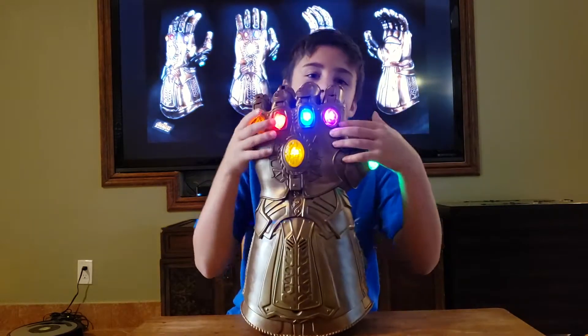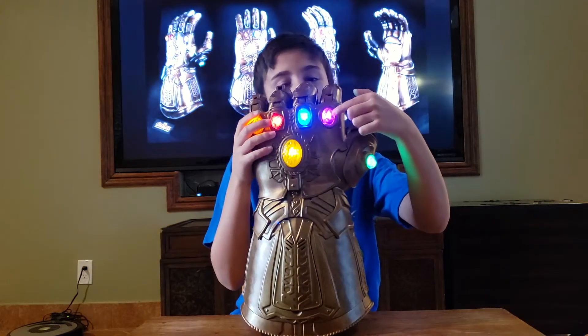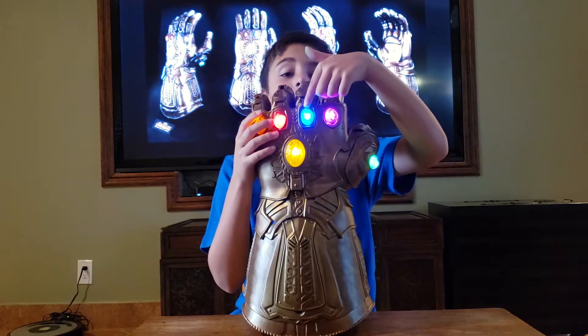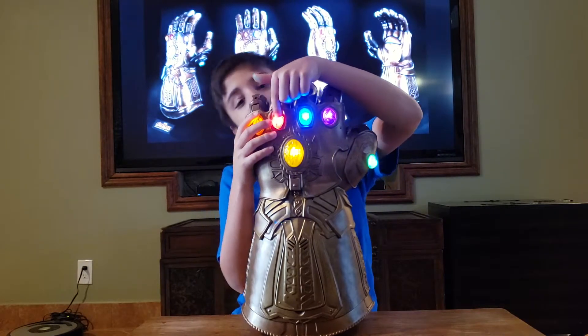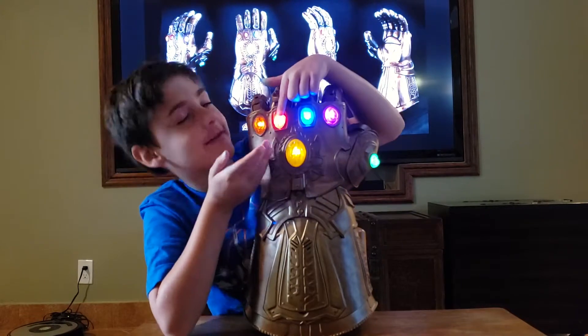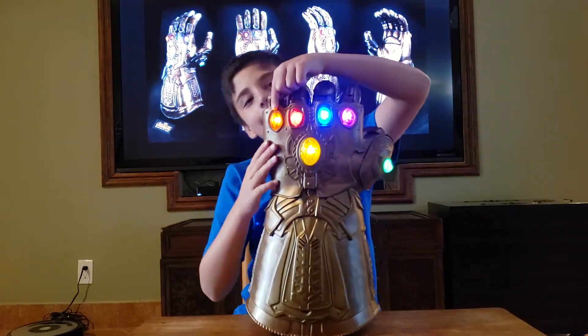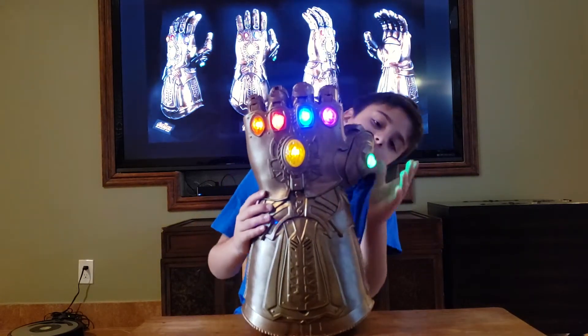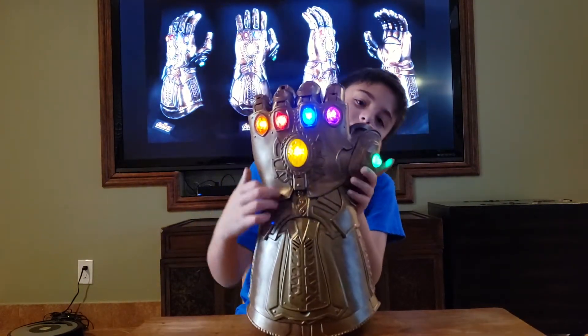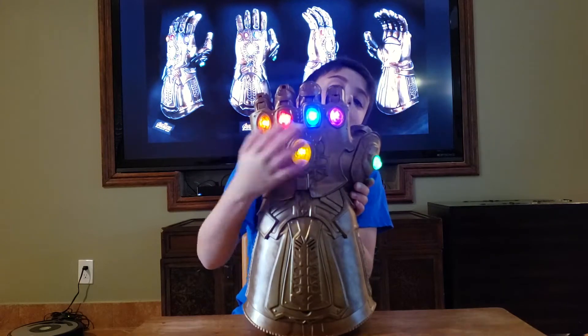This one, the purple one right here, is called the Power Stone. This blue one is called the Space Stone. This red one is called the Reality Stone. This orange one is called the Soul Stone. And the last two: this green one, the Time Stone; this yellow one, the Mind Stone.